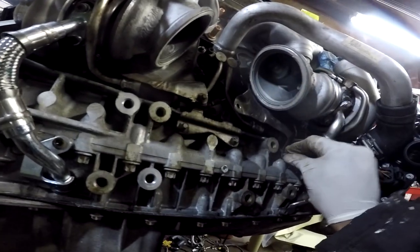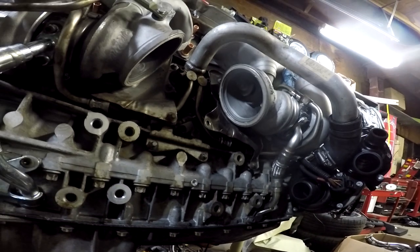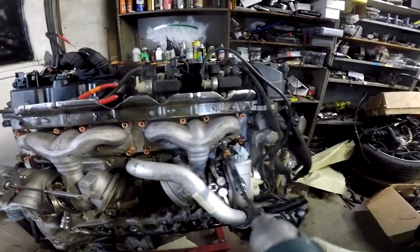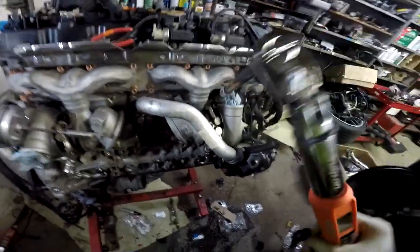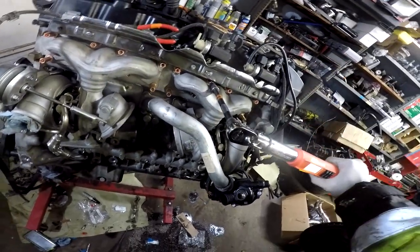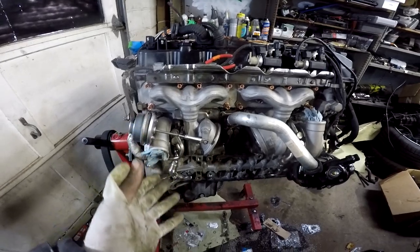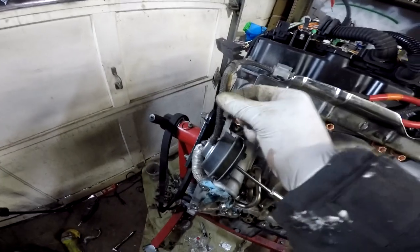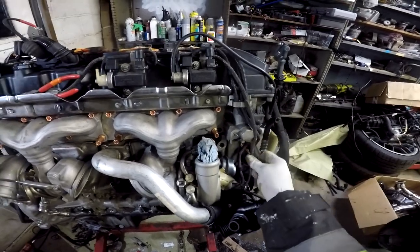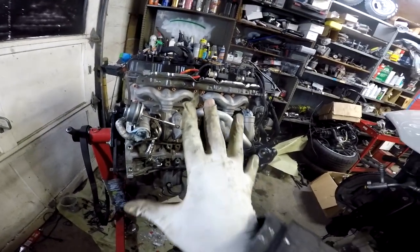Two heat shield screws — one goes there, and the other one goes here. Both turbos are locked in. The vacuum hose reaches on this side, but it looks like I'm going to have to extend the one going to the waste gate over there, so I'll get some braided vacuum hose — probably stop by BMW for it. But for the most part, the turbos are officially installed.